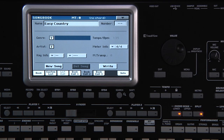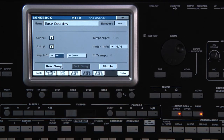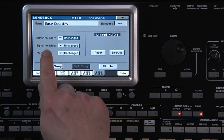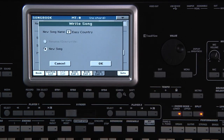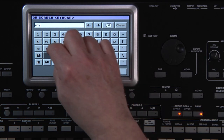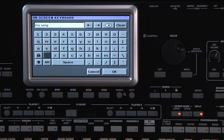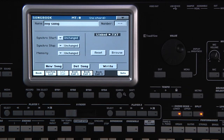Touching the T takes you to where you can input the name. You can even save the key info to remind you what key the song is in. Book Edit 3 page has more parameters that can be saved with the song title — for example, the status of the synchro start. Once you have everything set, touch Right. Touch the T and we'll name the new entry My Song. Touch OK to confirm the text, then OK, then Yes to write it to the Songbook.